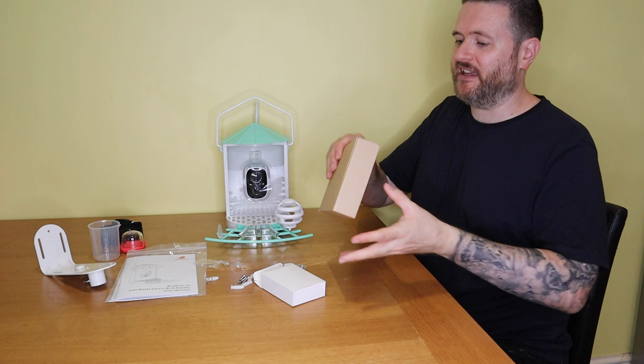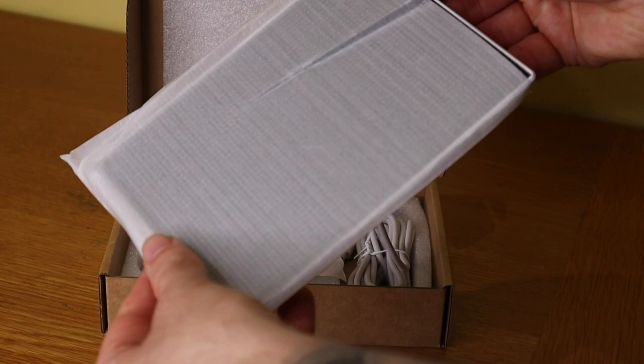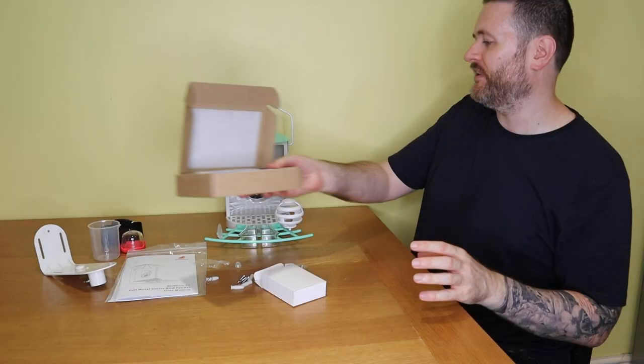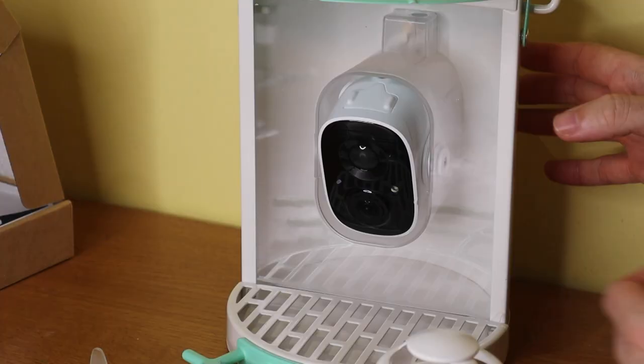One thing I'm really blown away by is that it comes with a solar panel. This attaches to the charging port for the camera so it will charge itself using solar power — you don't have to bring it in to charge up when the battery runs out. It also comes with an instruction manual, quick start guide, and details of how to download the app to your phone.